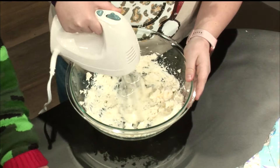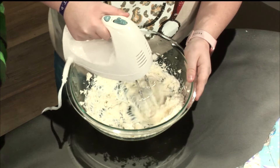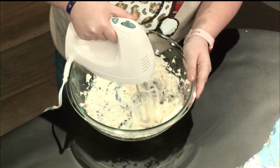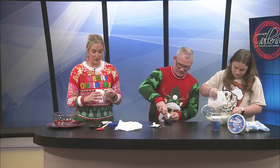And we're gonna add the marshmallow cream. Now, if you've watched Ozarks Fox AM for the past month, Jeremy and myself have done a ton of these whipped dips. We call it a whipped dip because it's got Cool Whip in it. But I think it's a new trend — I really think it's a new food trend.